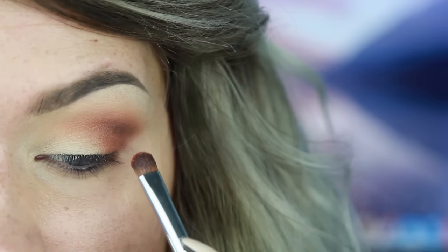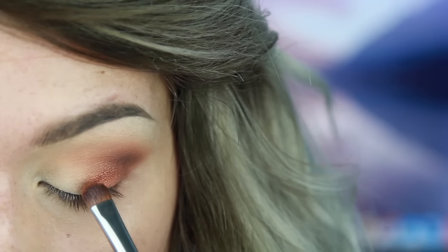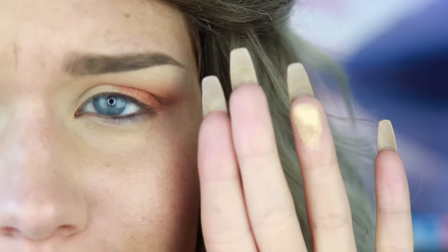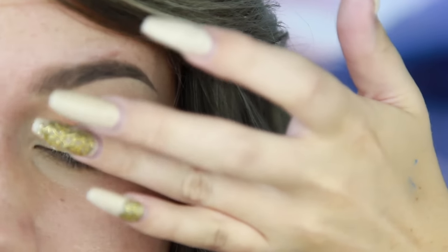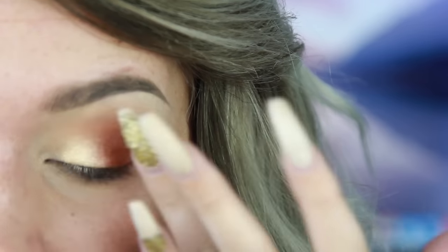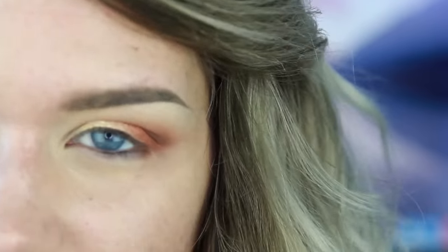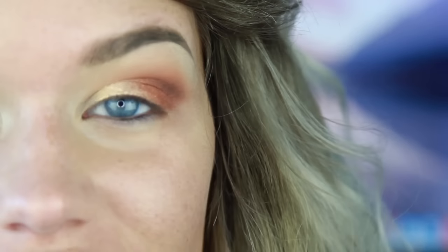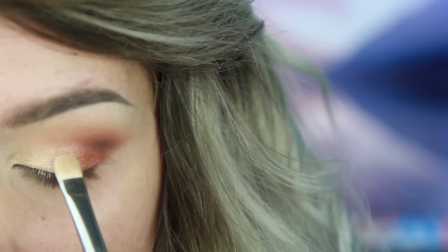Now I'm going to take a stiff, dense brush and use Makeup Geek's Flame Thrower, packing that onto the outer half of the lid. Then I'm going to take Anastasia's Peach Sorbet - it's really beautiful - and grab that on my finger and apply it right to the inner corner, inner half of the lid. The reason I use my fingers for shadows with a shimmery texture is to preserve that texture - sometimes a brush doesn't give you as much shimmer or intensity. So apply it with your finger first and then blend it out with a brush. I'm also going to use a little bit of The Balm's No Money No Honey as an inner corner highlight.